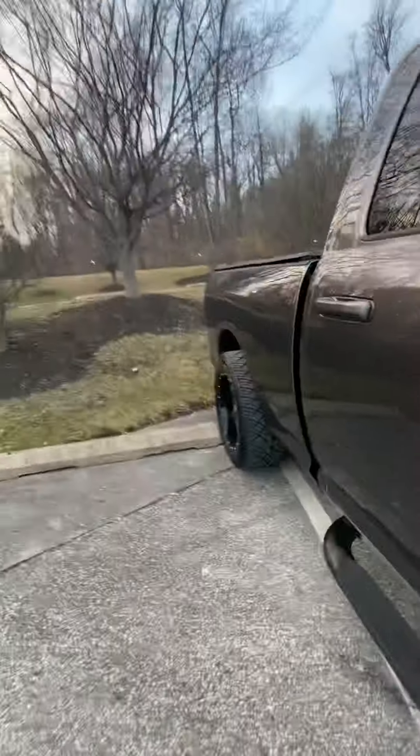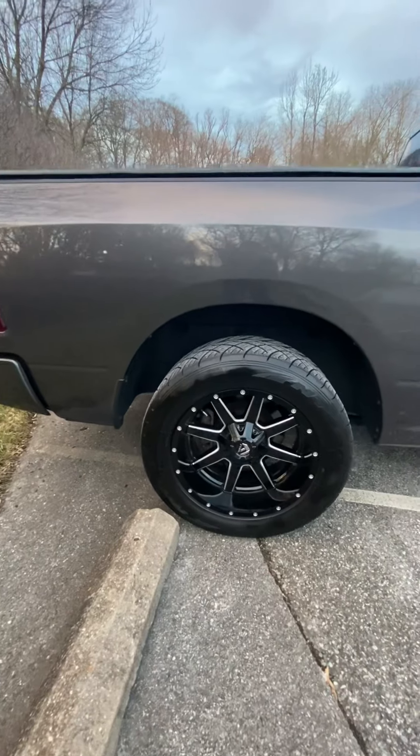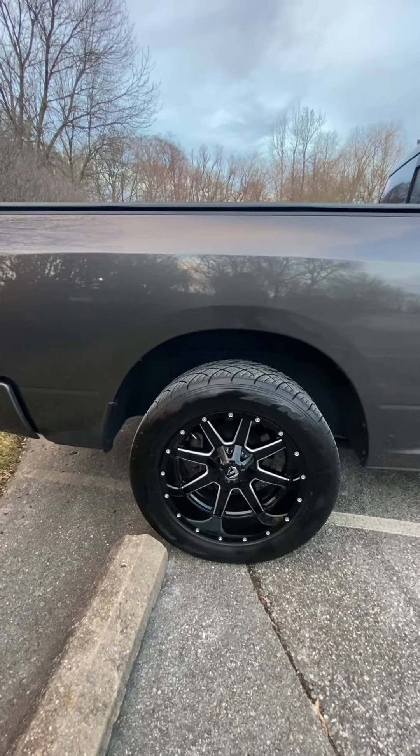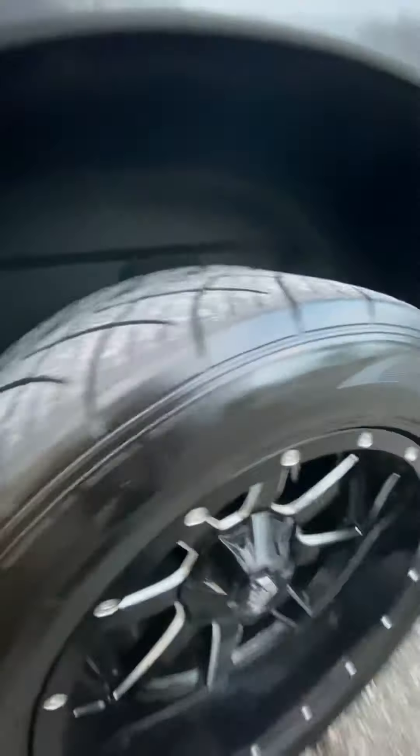I also forgot to mention I lowered the back of the truck two inches. I got two inch drop springs off Amazon — I think it's Performance Suspension. It actually sat a little too low, so I got McBay Performance half inch coil spring spacers to lift the truck up a little bit and tailor the ride to what I wanted. Still running the factory sway bar, shocks, and upper and lower control arms — everything's factory.